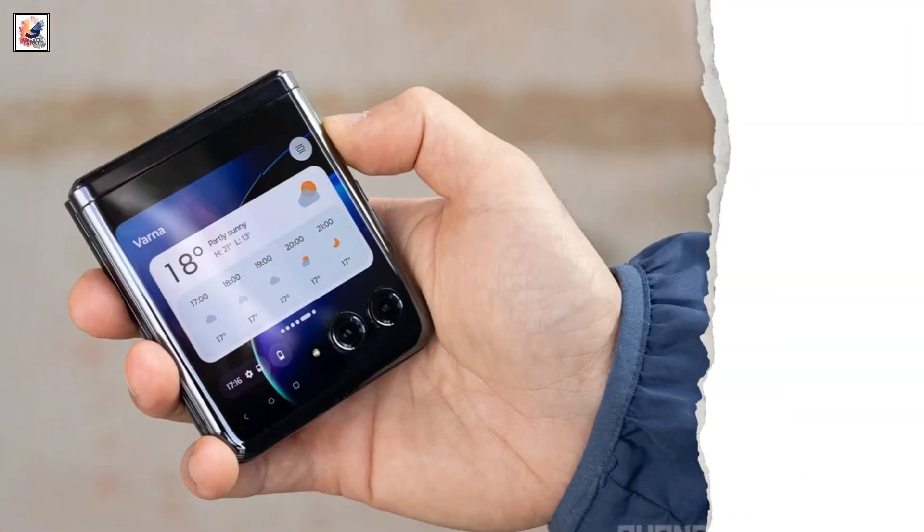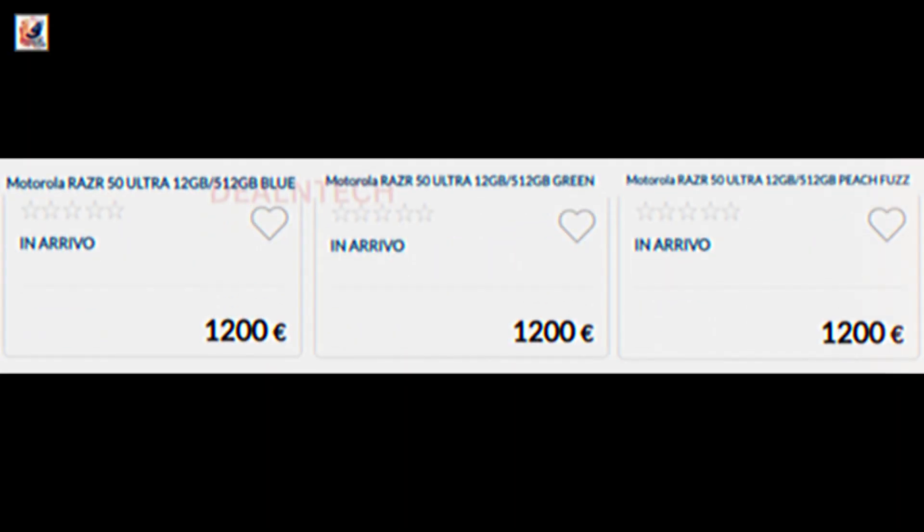A few weeks ago, the Razer 50 Ultra's price for the Eurozone was leaked. The Razer 50 Ultra will be priced at 1,200 euros.